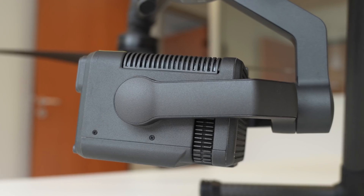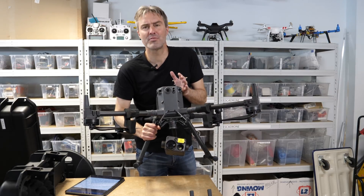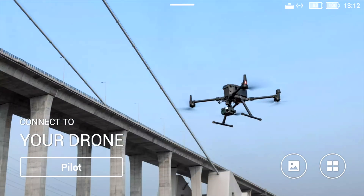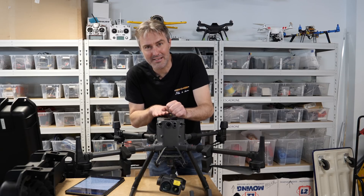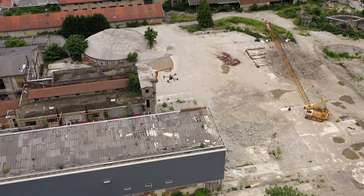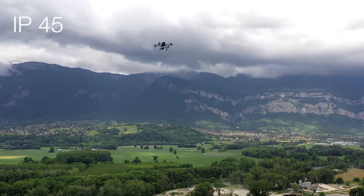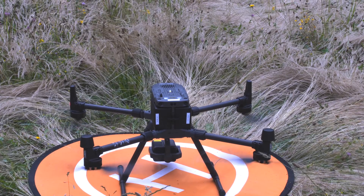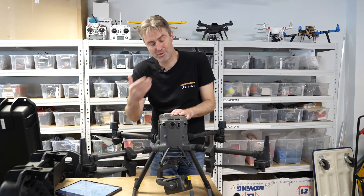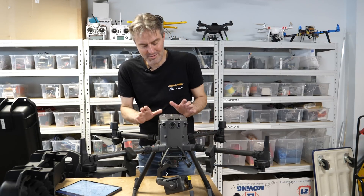Voici le M300 DJI, un drone dédié aux professionnels, conçu pour les missions d'inspection, de sécurité et de surveillance. D'après les spécifications, il peut voler à plus de 80 km/h et supporter un vent de 15 m/s soit 54 km/h. Son indice de protection est IP45 — il résiste à l'aspersion de liquide et peut voler sous la pluie. Sa masse maximale au décollage est de 9 kg, il peut emporter une charge jusqu'à 2,7 kg, et tout replié, il tient dans un cube de moins de 43 cm de côté.